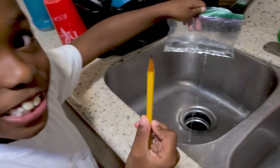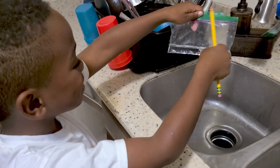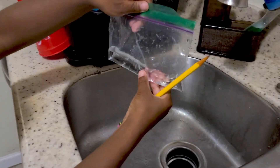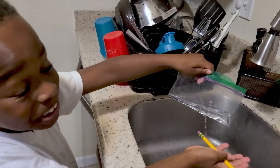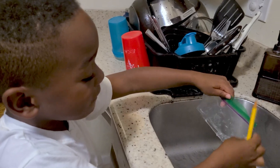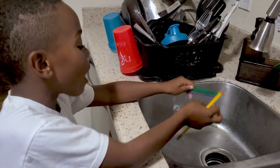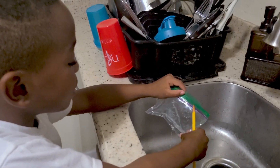Make sure to ask a parent first before you do this. Make sure to have a towel just in case you get wet, and have a towel under you — you have to be standing on a towel if you want to do it over a floor.